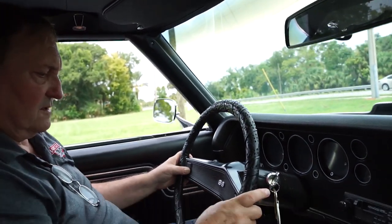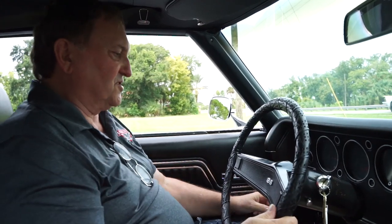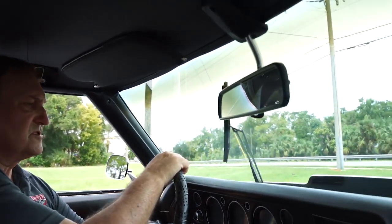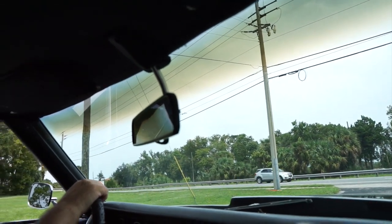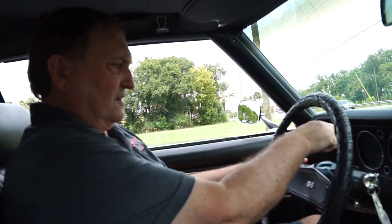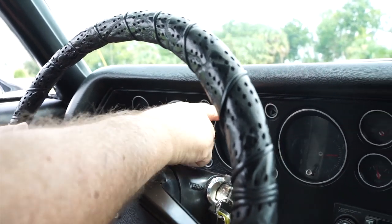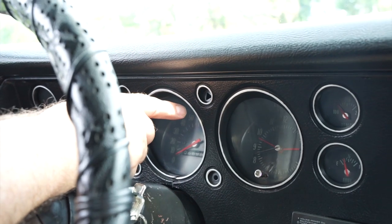The horn does not work — so you'll have to roll down the window and use obscene gestures. The wipers are working. So everything, with the exception of the horn, works as it should. The left turn signal is working and blinking. The right turn signal — you can hear it blinking, but the dash indicator light is not blinking. That dash light needs to be replaced. So we have a horn and a right-hand dash blinker to fix. Other than that, we're good to go.